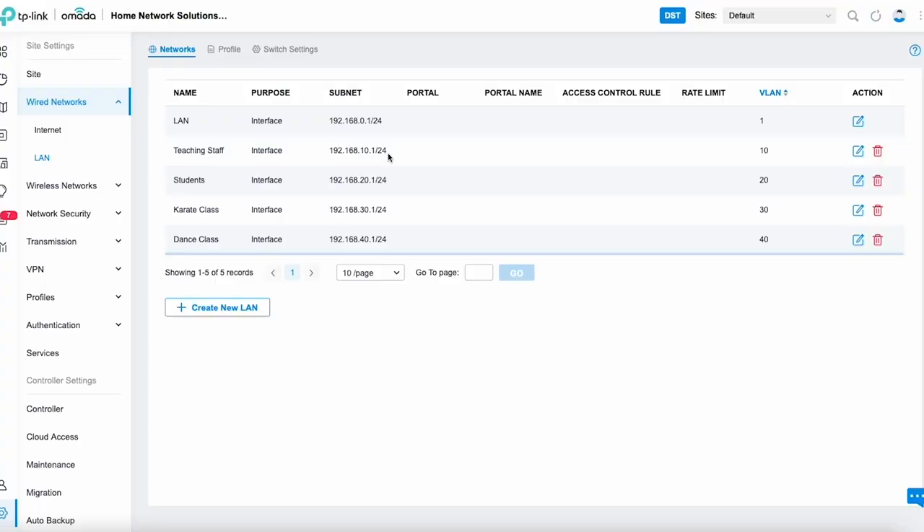Now I'll quickly show you the VLAN setup on the Amada gateway. The LAN is used for management only. Teaching staff are on VLAN 10 with a dot-10 subnet, students are on VLAN 20 with a dot-20 subnet, karate class is on VLAN 30, and dance class is on VLAN 40 — so VLANs 10, 20, 30, and 40, nothing too complicated.